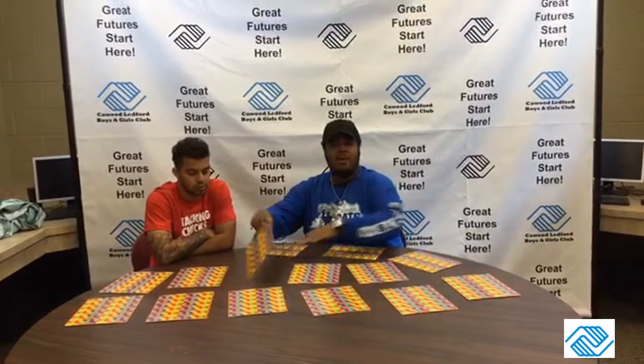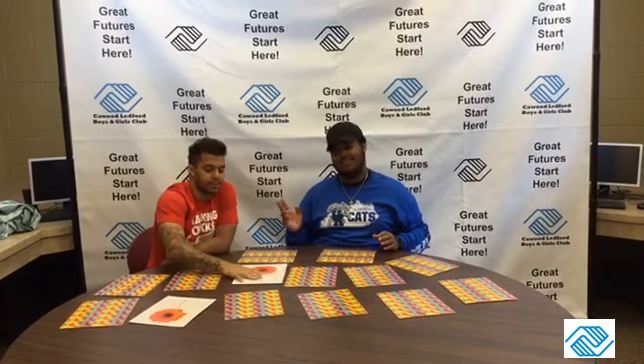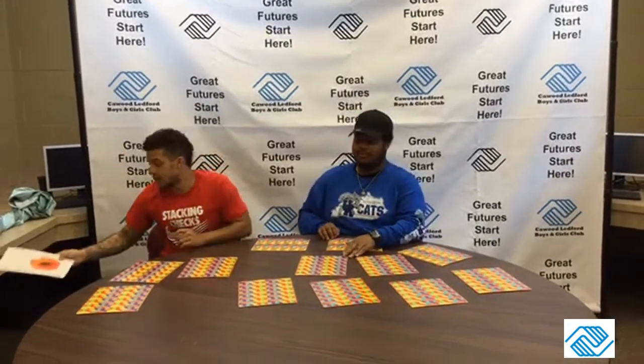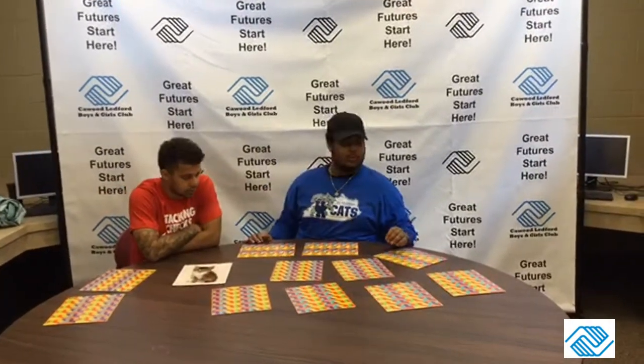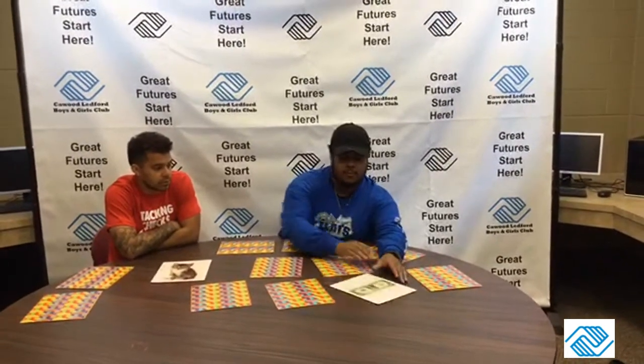It's important to pay attention to what you flip over and where, so you can't go back. He already remembered — it's important. It's important to try to get a match. I'm going to take this one.